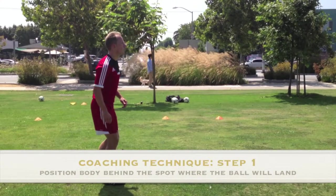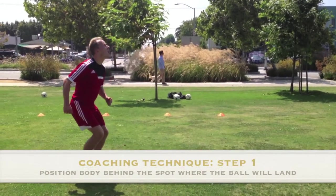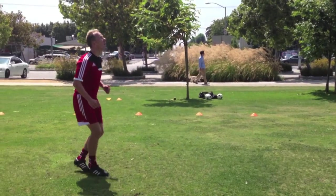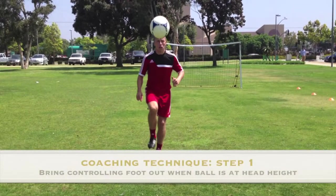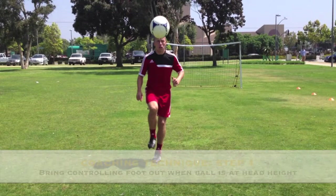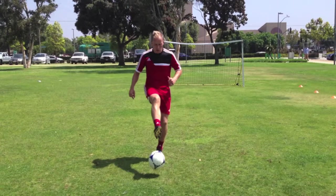Step 1. Move the body into position right behind the spot where the ball will land and keep your eyes focused on the ball. To get proper timing on your control, bring the controlling foot out as the ball is at your head height. By the time you bring the foot right out, the ball will be at the ground.